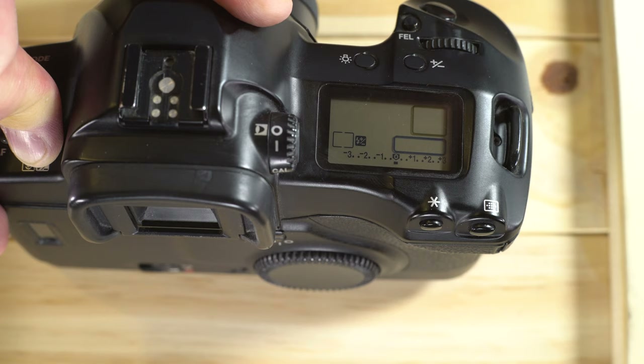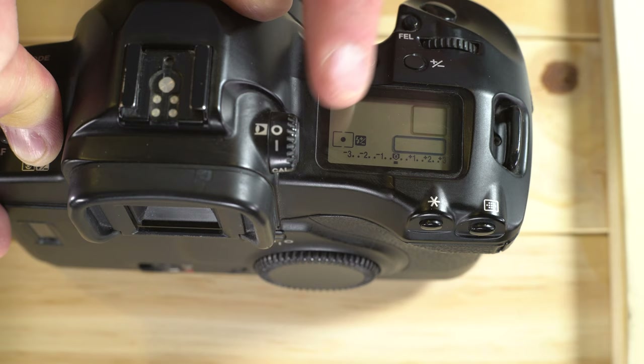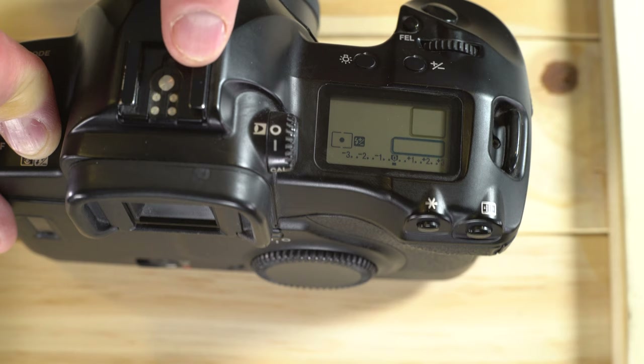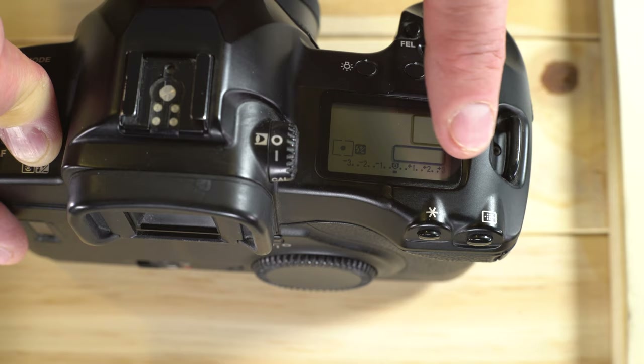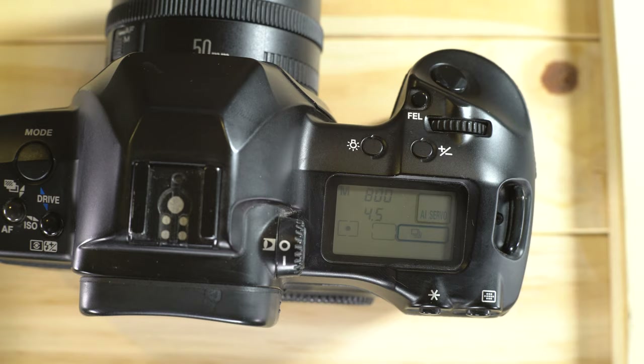There is also focus point linked spot metering. What that does is spot metering linked to your focus point — we'll see how to enable it in video 3 via custom function 13. Wherever your focus point is, that point provides 100 percent of the metering data. So if a person's face is in focus over here, 100 percent of the metering comes off their face, wherever they are in the frame.